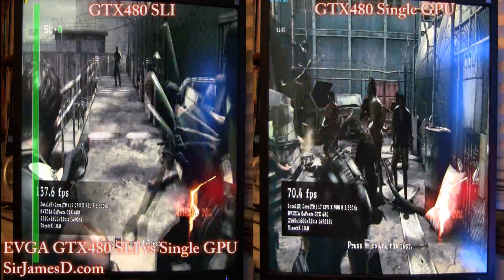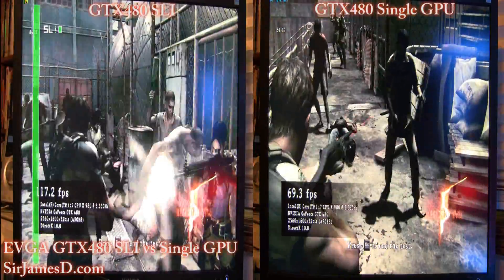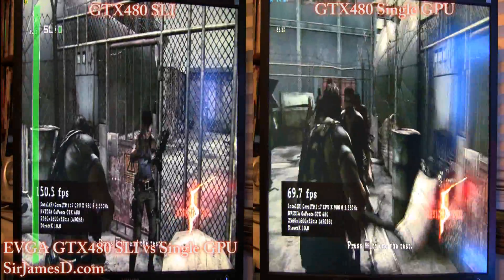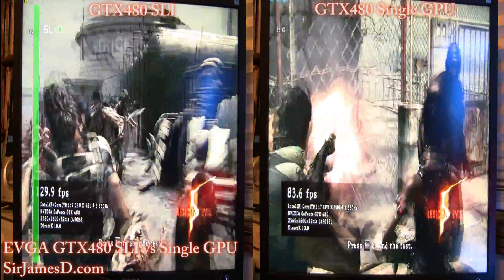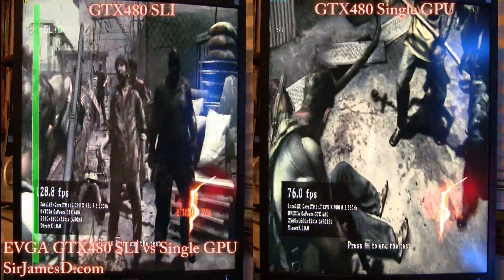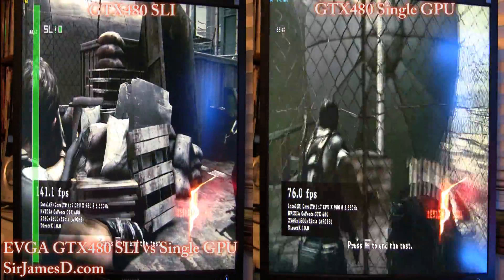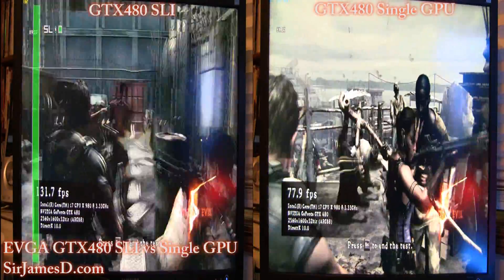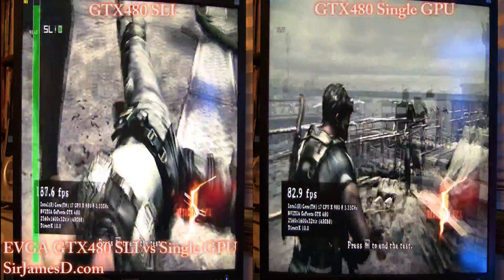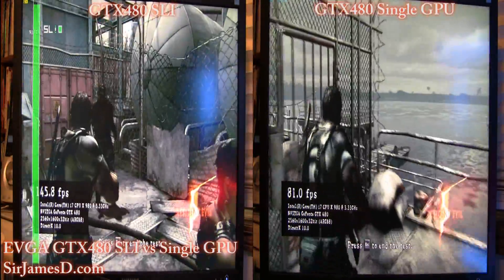I want to thank everybody for their awesome support — you guys are the best fans a guy could ask for and you're really what keeps me going and keeps me wanting to come up with new and creative things. Just so you guys know, there's nothing wrong with my graphics card on the side — that's the SLI indicator that I've got enabled. You just do a right-click from the desktop, go into the NVIDIA control panel, and enable it from there. It's real simple to do — my hardware isn't broken.